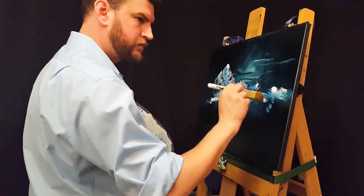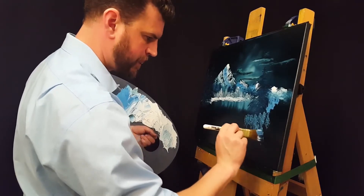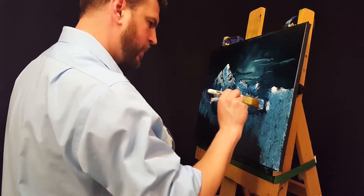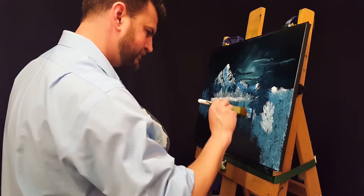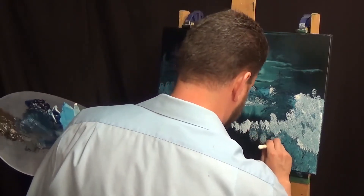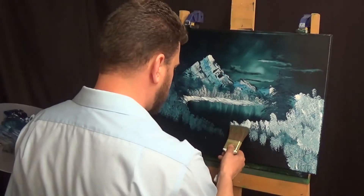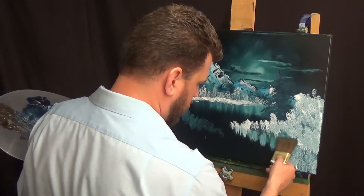Now back in with my one-inch brush — got kind of a lighter shadow color there. Let's bring in some foliage in the front. You can see I've kind of created two little peninsulas there to find where the water is going to be coming up into the foreground. Now adding in some snowy highlights. Adding some highlights on the bottom there, and the bottom part is about to become reflection. Switching to that two-inch brush now and pulling straight down.